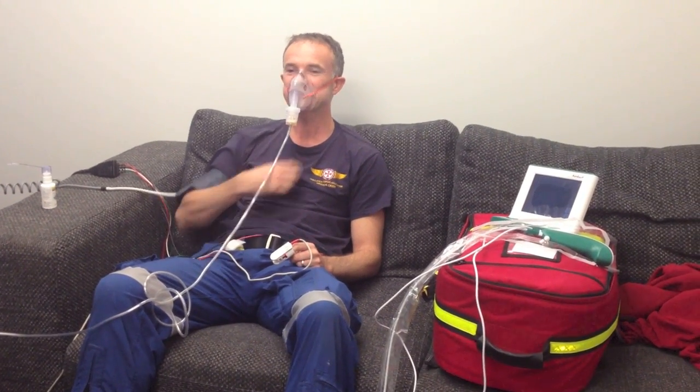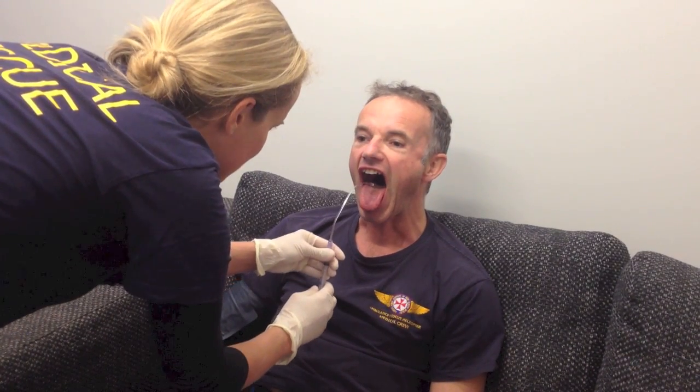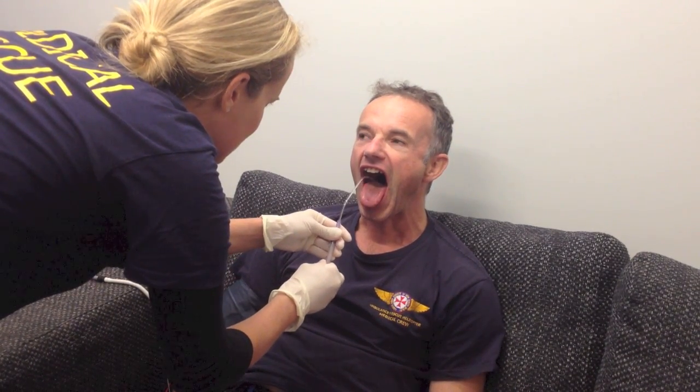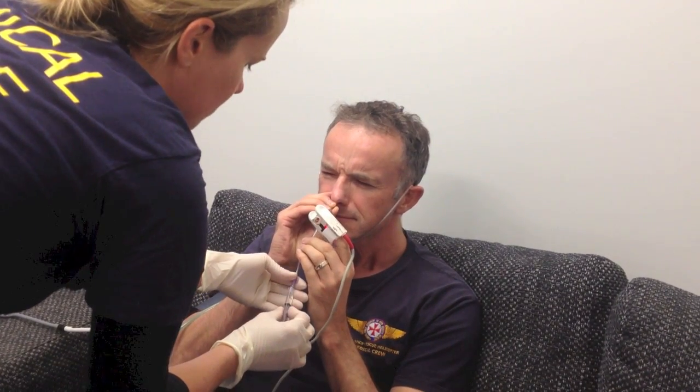His nose is feeling big, which is normal. His throat is feeling horrible — which is actually a good sign. We ask him to open his mouth and stick his tongue out to spray the back of the tongue. Up to 145 milligrams of lignocaine so far.